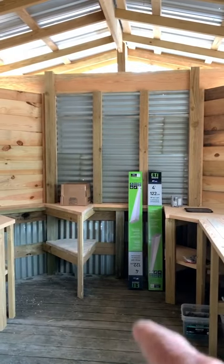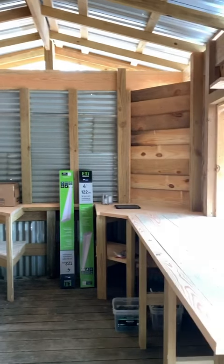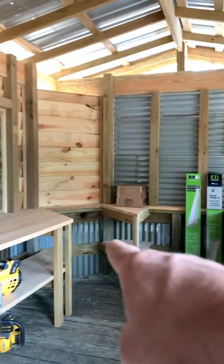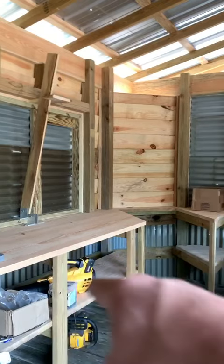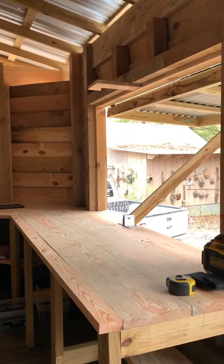I had this old deck sitting out here with a picnic table on it that we hardly ever used, so I figured I'd convert it into an outdoor kitchen. That's going to be the stove, that's going to be the barbecue pit, I'm going to put a sink in the center right here, and this is where we're going to eat and shoot guns — or just whatever.